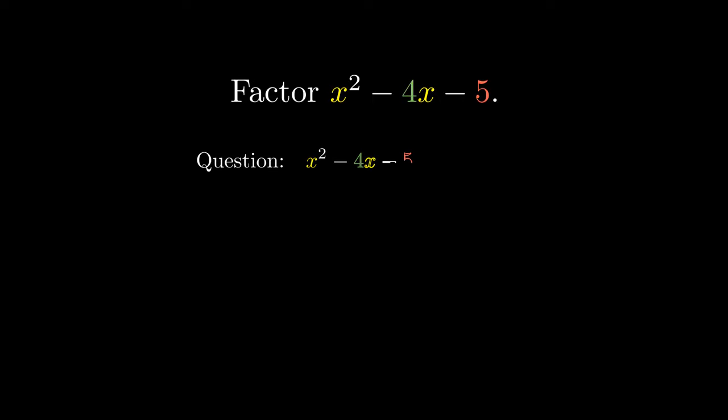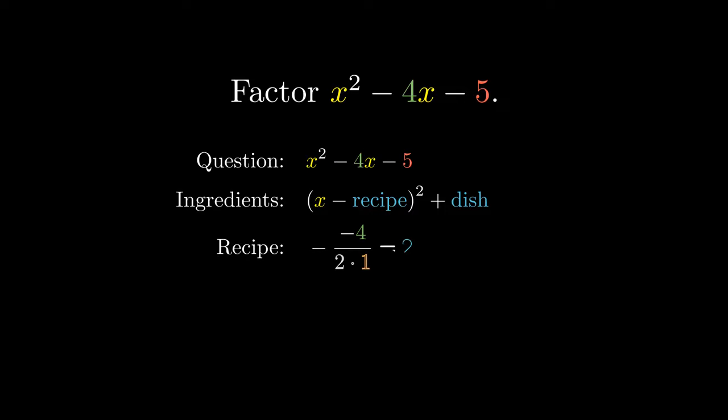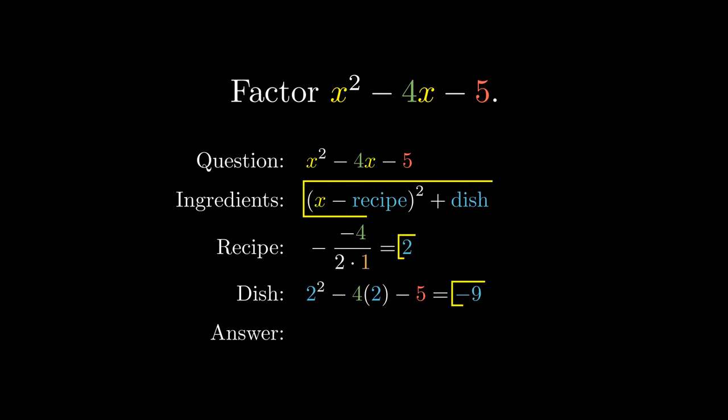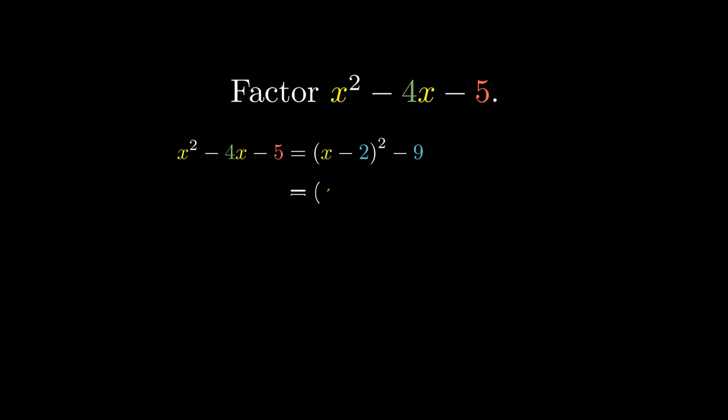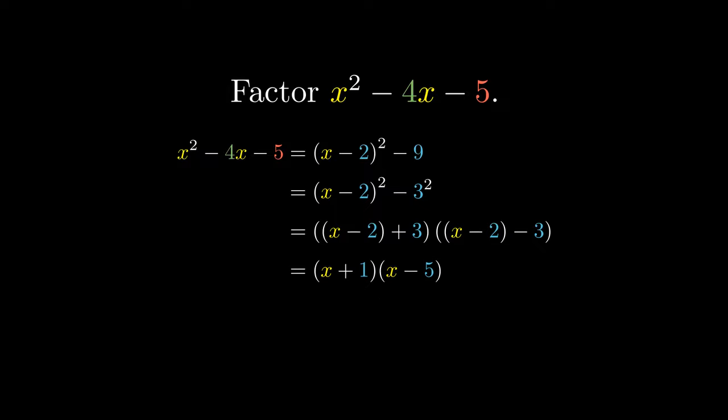Completing the square has many mathematical uses. For example, we can try to factor quadratic expressions. To factor this expression, we first prepare our ingredients and calculate our recipe to be the negative of negative 4 over 2 times 1. We plug our recipe into the original expression to obtain our dish. We combine the recipe, dish, and ingredients to obtain our completed square form, which equals x minus 2, all squared, minus 9. We can factor this expression since 9 equals 3 squared, and use the standard factorization of the difference of two squares. Simplifying with algebra, we obtain x plus 1 times x minus 5.